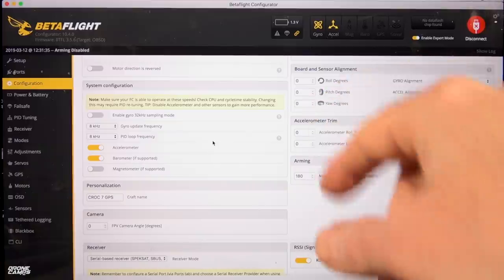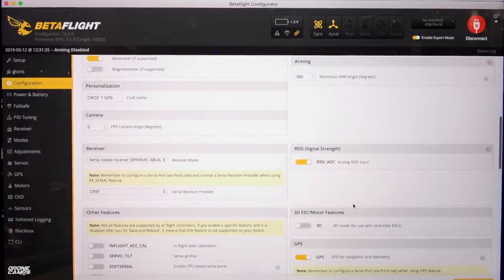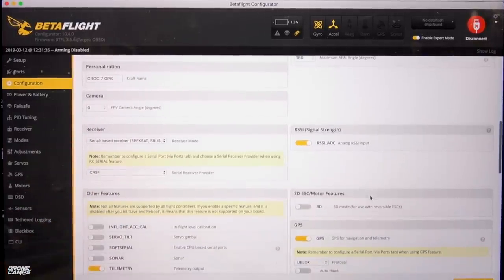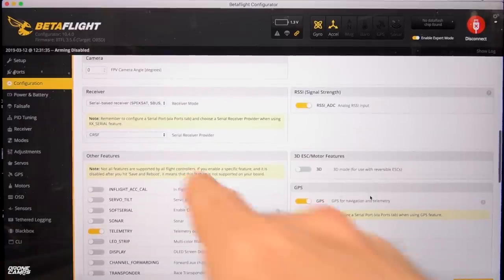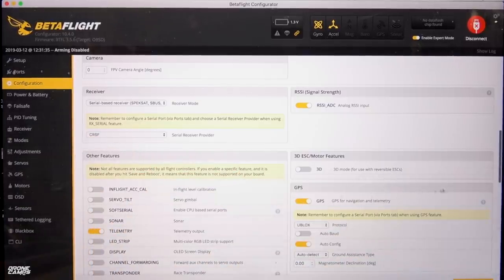Arm angle is set to 180 — not because I'm going to use turtle mode, but because if it gets stuck in a tree, I'd still like to be able to try to motor my way out of a tree branch if possible. With the risk that you might burn up an ESC or a motor, but at least you might get your quad out of an 80-foot tree — kind of a last-ditch effort. Craft name shows Croc 7 GPS — that will show up in the OSD later. I have serial-based receiver SBus selected, and receiver provider is set to CRSF for Crossfire. If you're using Crossfire in your radio, you're going to have to turn it to external module and turn off your internal module.